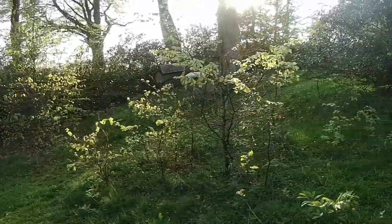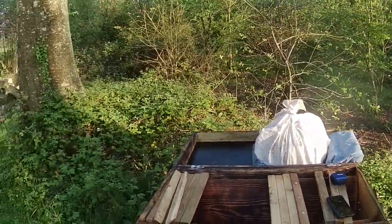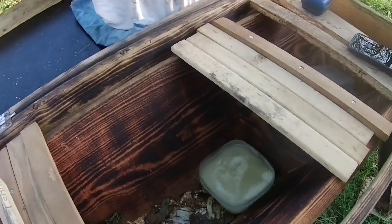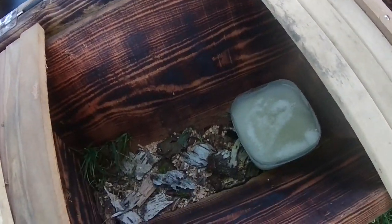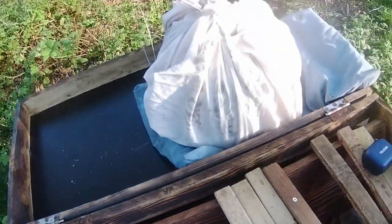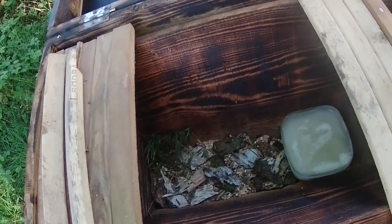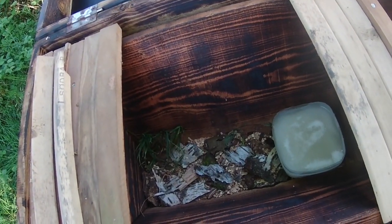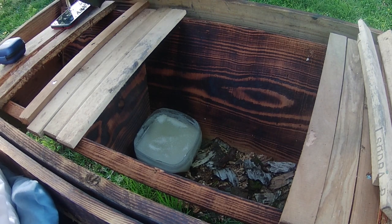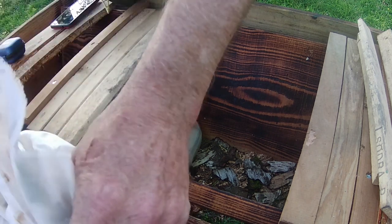That's just going to give them something to do for a few hours. It's now about seven o'clock in the evening — as you can see, the sun's getting low. It's quite late to be hiving a swarm, but I want to get them into this hive this evening so they can orientate themselves tomorrow. I don't want to leave them in the car overnight because it'll warm up quickly in the morning.